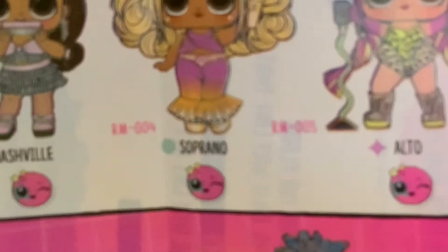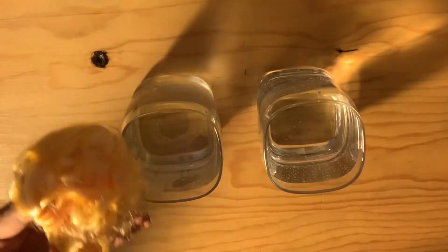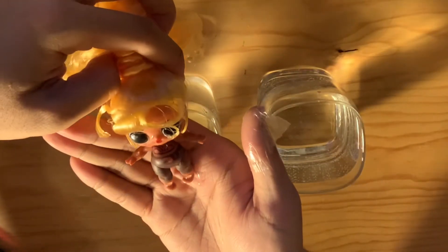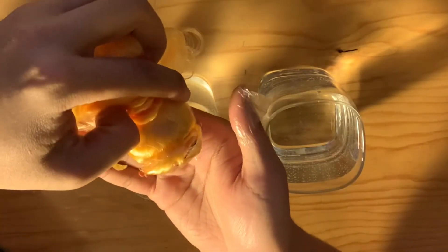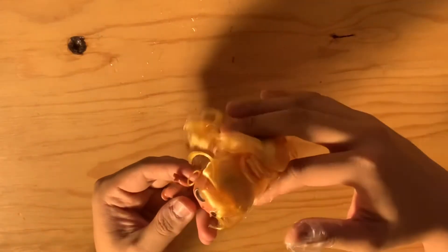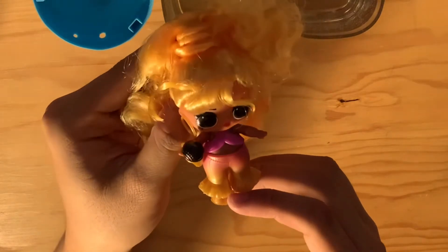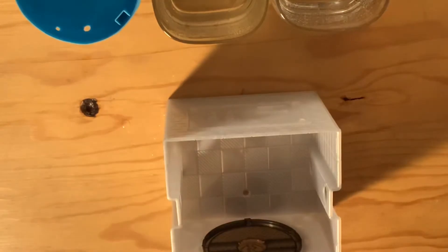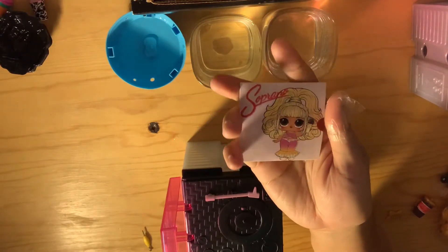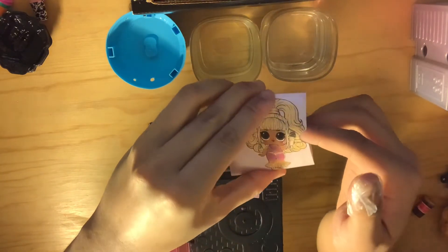Soprano is going to be a color change baby, so let's dip her into freezing ice water first. It looks like she's fully going to be wearing a set of pants and a little top piece. The quality on these dolls' hair is just immaculate. Here is Soprano completely dressed up with her little microphone! Now let's take a look at how her packaging is going to work — let's see what color record we're going to get.